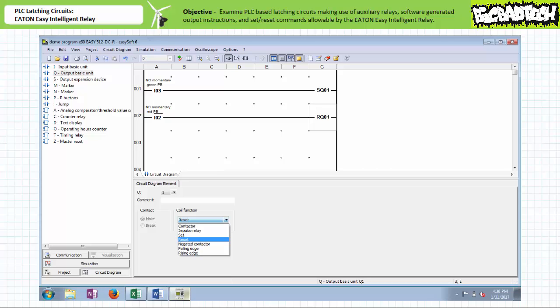The break instruction allows the reset condition to be asserted only when an operator actively holds the normally closed red push button open. In contrast, the logic in rung one using the make instruction examining input I3 allows the set condition to be asserted only when an operator holds the normally open green push button closed. Using this alternative set/reset approach, the program is ever so slightly easier to understand. The logic in rung one energizes the output and keeps it energized; the logic in rung two de-energizes the output and keeps it de-energized.